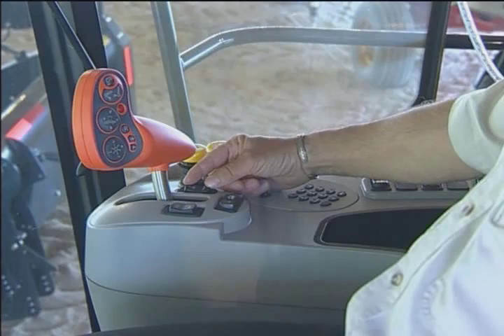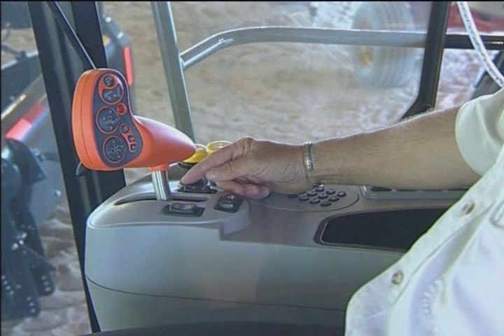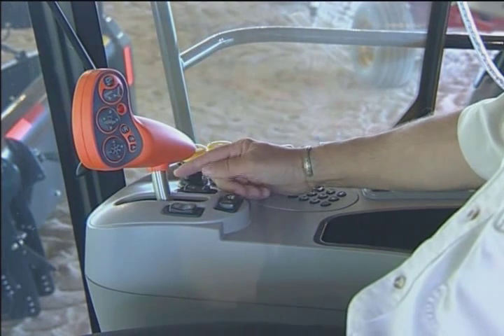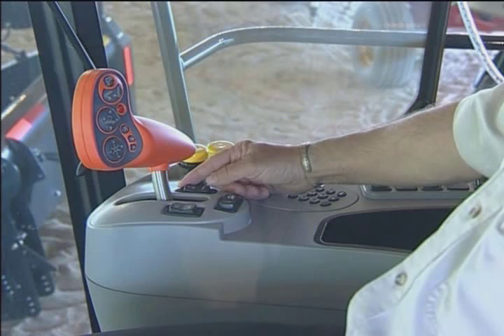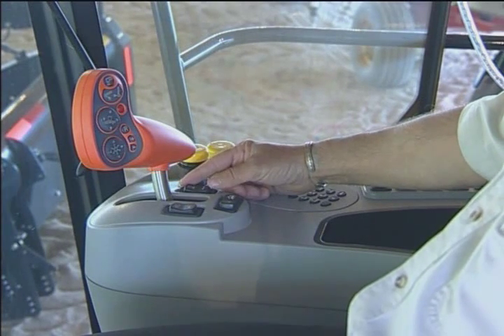I simply rock the switch forward and back quickly and it will increase in RPM up to a certain degree — it could be 50 RPM, 60 RPM, or 100 RPM depending on how fast I'm rocking the switch back and forth. That gives me basically infinite control of the speed.